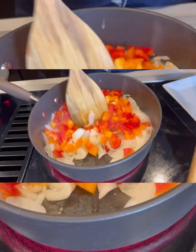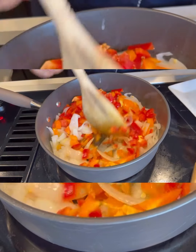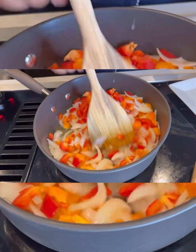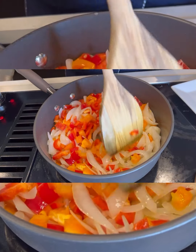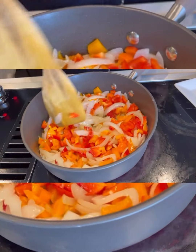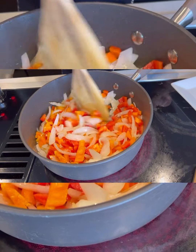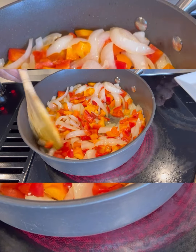Now you want to go ahead and mix everything up and let this cook for about a minute or two. Whenever I cook my vegetables, I always like to use a lot of bell pepper just so that it gives it that color.